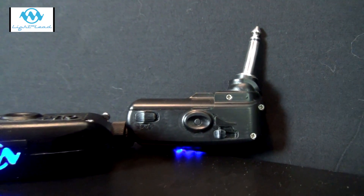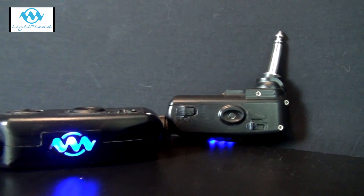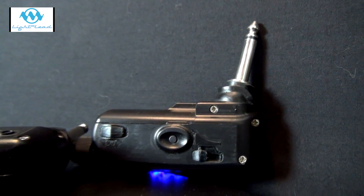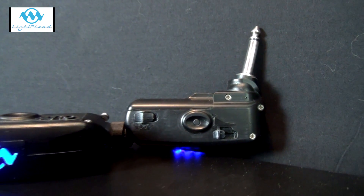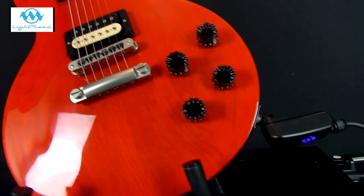It boasts zero capacitance, zero loading, electronic safety and a virtually infinite lifespan amongst other features, and the signal is also not digitised in any way. It has the ability to carry guitar, bass, keyboard and any line instrument, and it will carry piezoelectric instruments such as electric violins, cellos, etc. The optical audio signal is analogue, therefore there is no conversion time or latency to the signal.